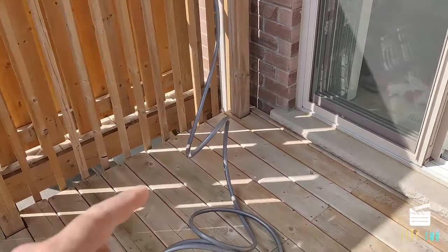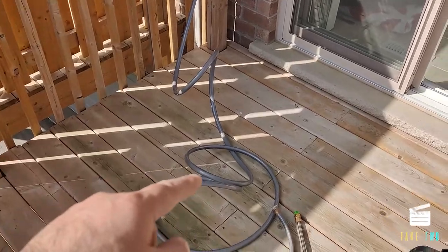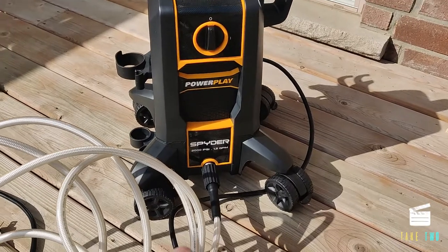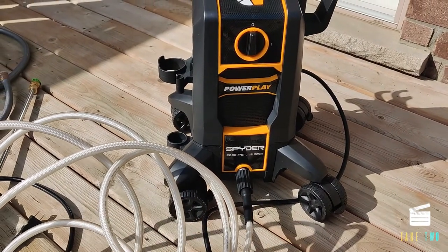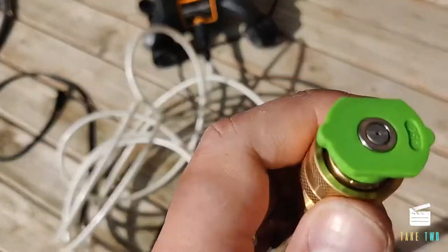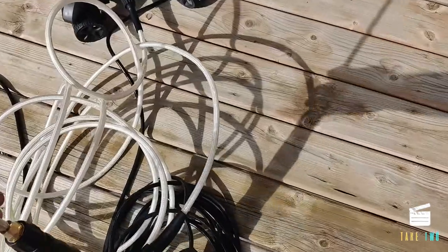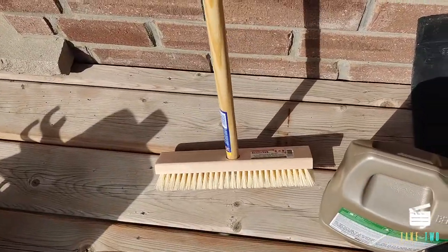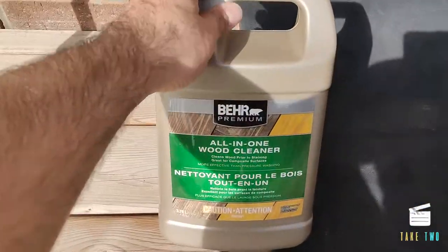Let me go through the tools and equipment I'll use for the project. This is the main water pipe which will be connected to my garage outlet. This is the pressure washer I bought from Costco — it is a 2000 PSI pressure washer. It's recommended to use a pressure washer, but the nozzle tip should not be the pointed one. This is a 25-degree nozzle, which should work. Along with the pressure washer, I have a deck brush and pole from Home Depot.